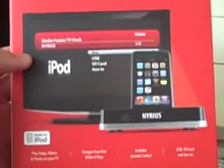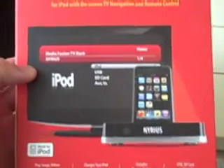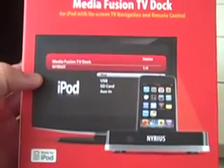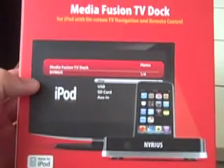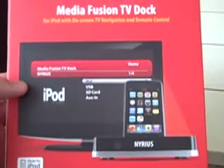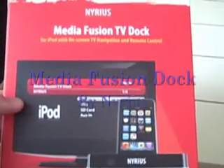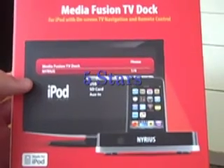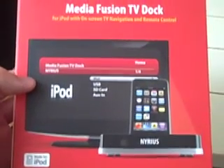Some final thoughts on the Nereus Media Fusion TV Dock: I'm going to give it five stars. I really enjoy the fact that it's portable — I can stick it in my bag when I travel and listen to all my music and media files on a hotel room TV without having to take an external speaker. It also charges your iPod while docked, which is very convenient. And even though it's not advertised, until Apple disables it, you can currently stream things like Major League Baseball at-bat audio, Pandora, and even YouTube. It has a lot of functionality — the ability to take a media card right out of your camera and run a slideshow is pretty handy too. Five stars.